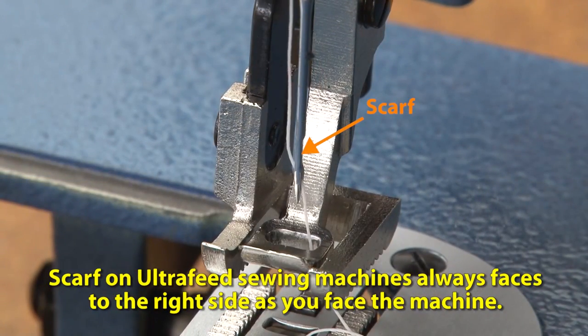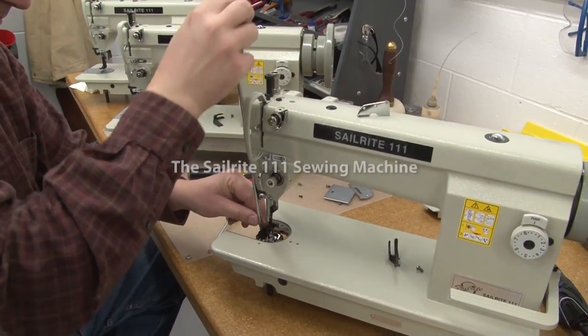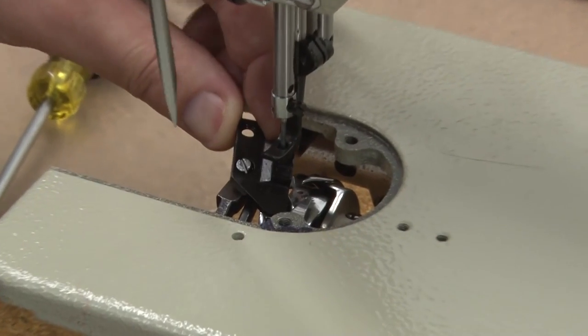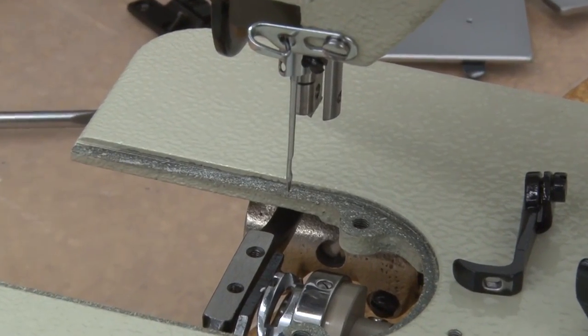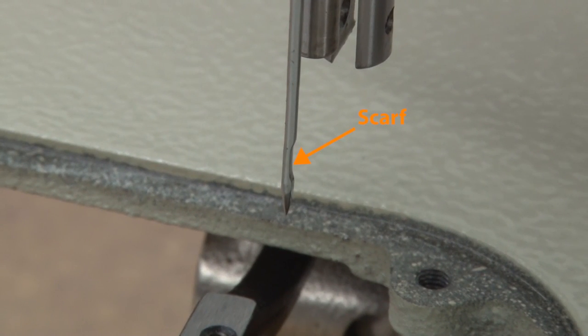Let's look at the Sailrite 111 sewing machine. We're going to remove the needle plate and the feed dog here so we can get a closer look at it. The same principle applies — the scarf will always face the hook. You can see the scarf here. It's on the inside throat of the sewing machine, or facing the right side, the same as the Ultrafeed machine.